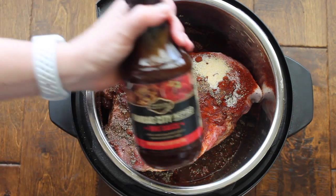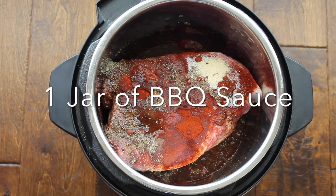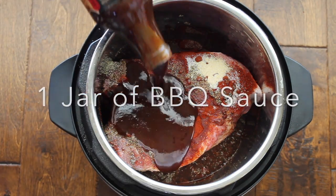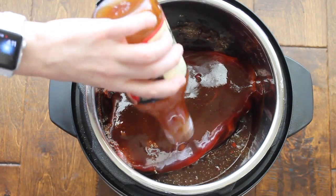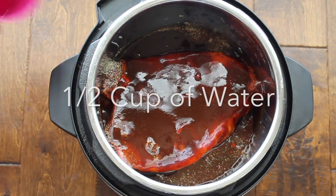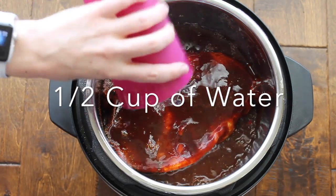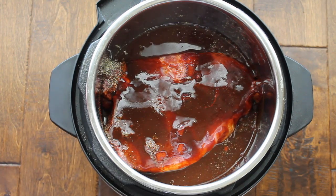If you have a favorite barbecue sauce, you can pour in the whole entire jar. The barbecue sauce I'm using is from Kroger — it's private selection, their Kansas City inspired, and it is so good. Now if you're making this in the Instant Pot, add a half a cup of water. If you're making it in the slow cooker, you're not going to add any water.